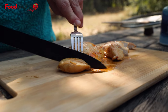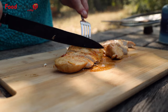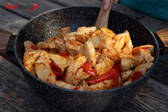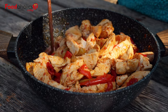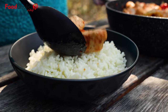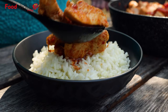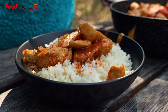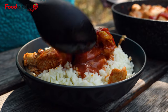Cut it into a bowl. Cut the salad with salsa. We serve the potatoes.